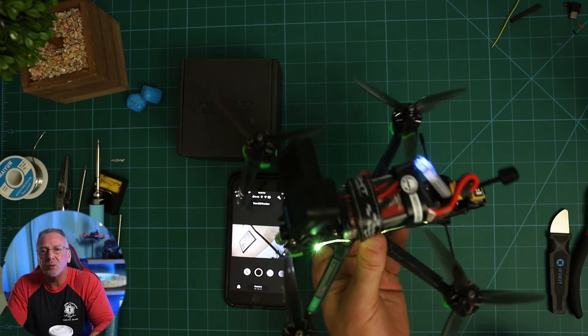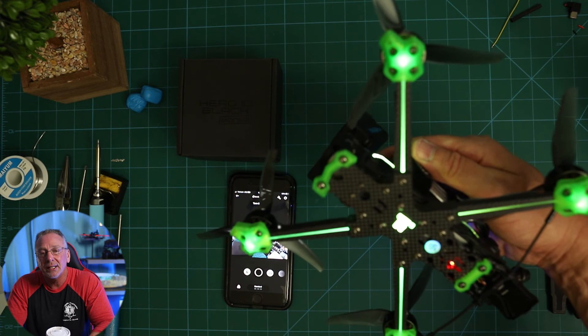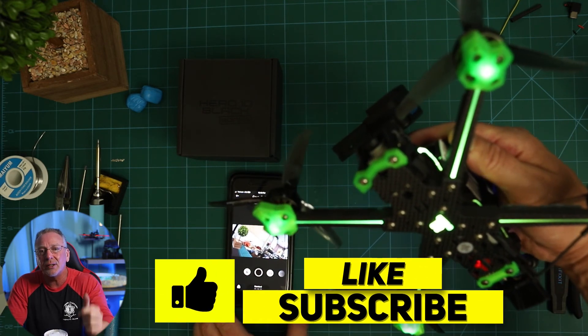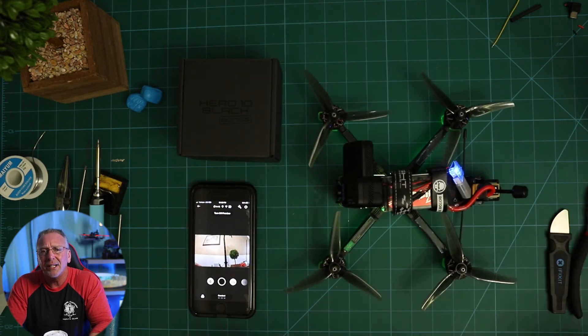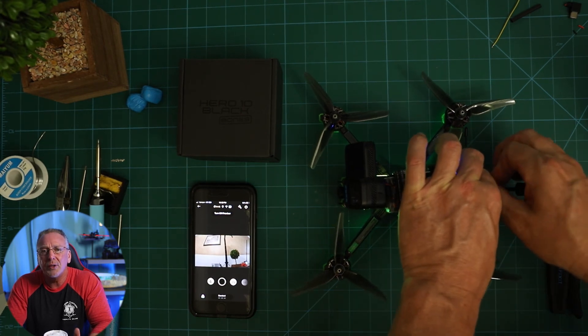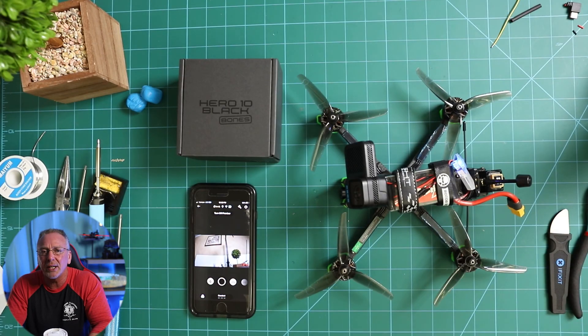We all know accidents happen, so I figured while I had everything set up, I might as well make a few of these. And really that's it for this video. All the links to any of the products I mentioned are down below. If you have any questions, feel free to leave them in the comments — I always enjoy hearing from everyone. If you enjoy these types of tutorial videos, let me know in the comments and I'll do more of them. Please like, subscribe, and comment — it always helps the channel. Until next time, fly safe. We'll see you guys in the next video. Take care.